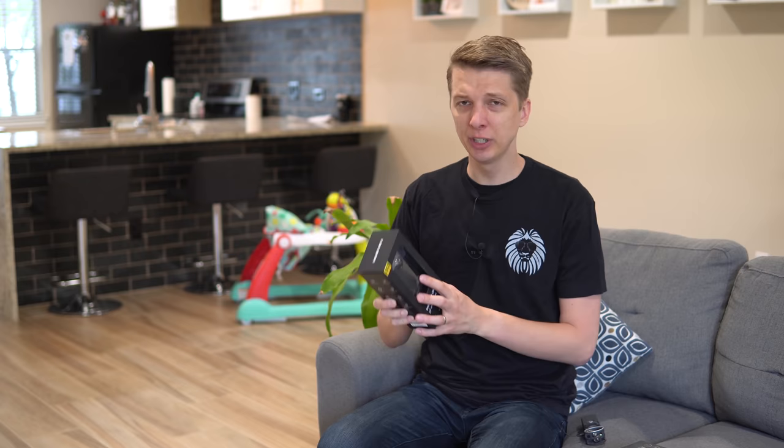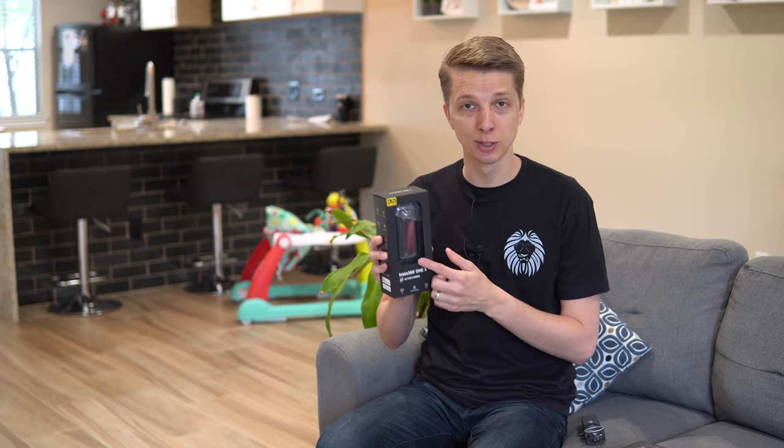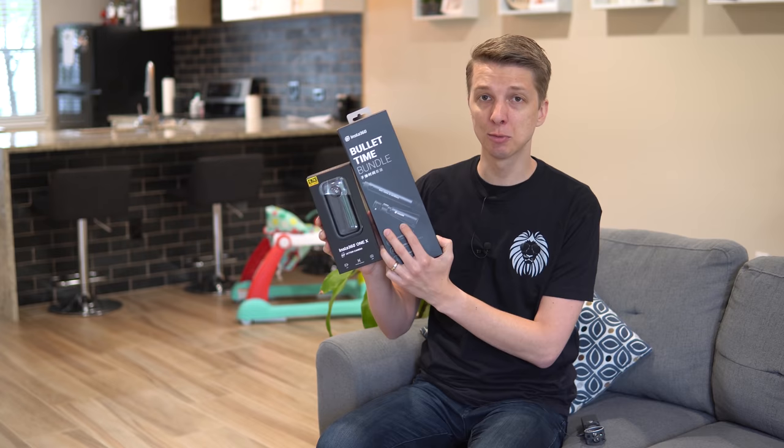They reached out to me back in January. I really didn't have a whole lot of interest in reviewing it, but then a buddy of mine showed me some really cool 360 shots, and then I was like, I have to review it. So I reached back out to them about two months ago, and I've been playing around with this little thing ever since. They actually sent me a bundle. So let's check out how this thing comes packaged, and then let's get into the review.